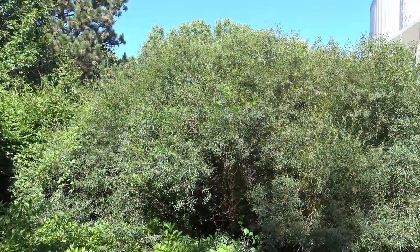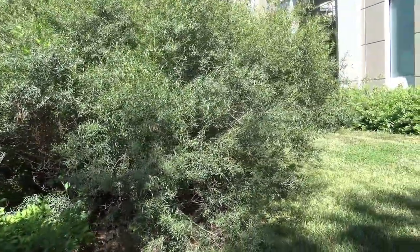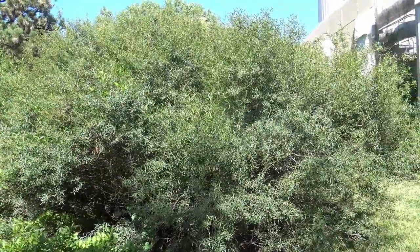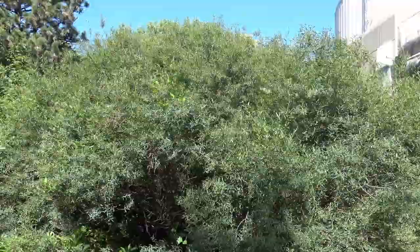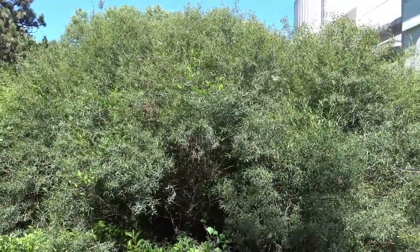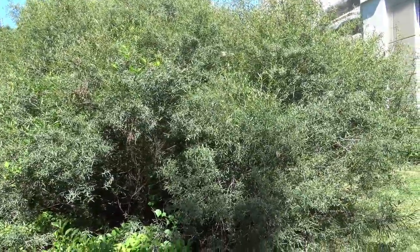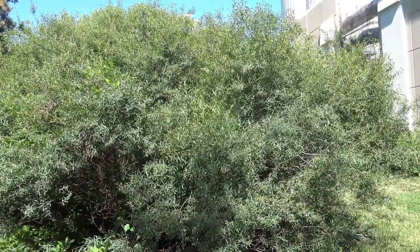This is a shrub form of a willow, and you can see that it forms quite a massive planting. If you notice the different colors in the foliage, a darker color is typically the leaves, and the lighter color might be some of the stems. Willows can also be in full tree form — some might be familiar with weeping willow or corkscrew willow.